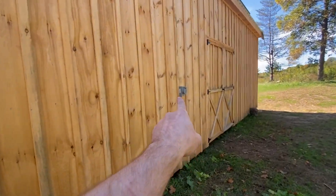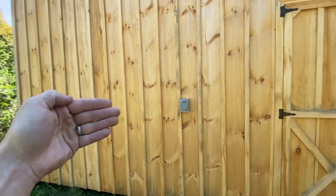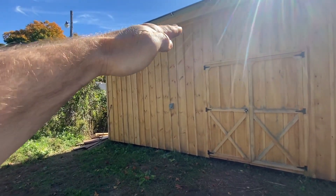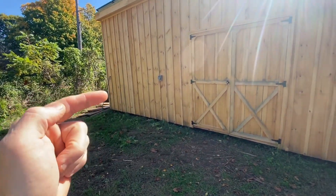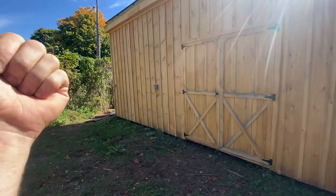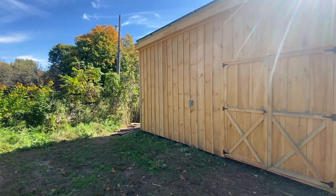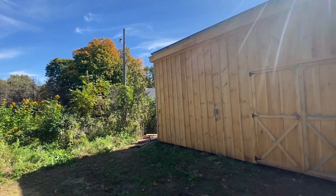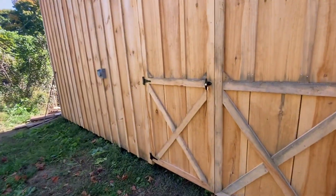This is the generator hookup. I decided to put it on the outside of the building on this side, so that if I put a little roof over this and the generator is right there plugged in, the noise is going to ricochet off of this wall and away from the house. Granted, we're probably 200 to 250 feet away from the house anyways, but the quieter the better when it comes to a generator.